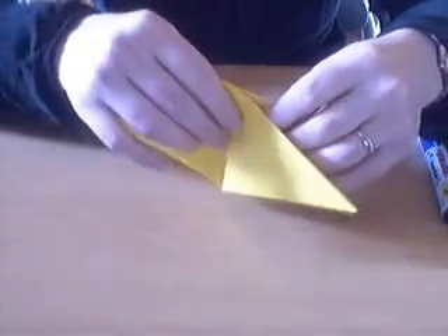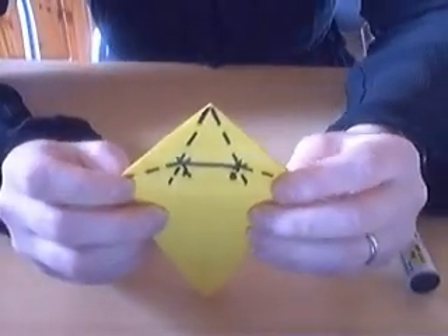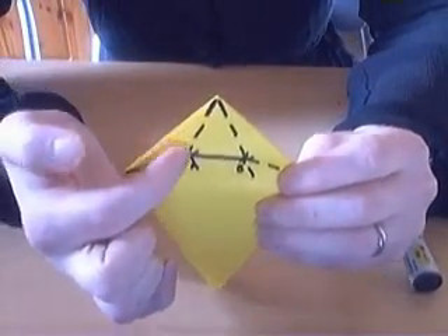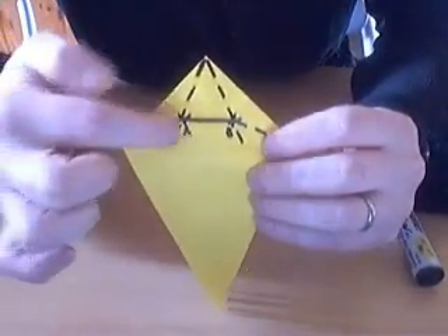We're going to fold both flaps down now. And what we're next going to do is folds on the tip — we're going to do angle bisectors here and here and down here too.